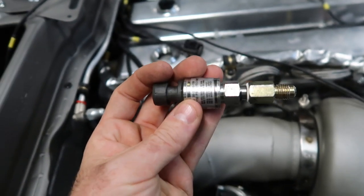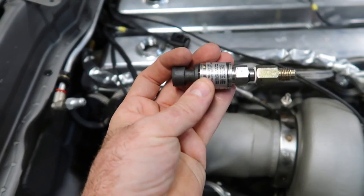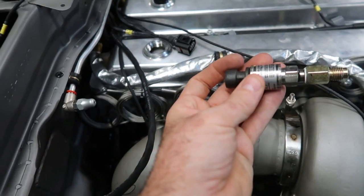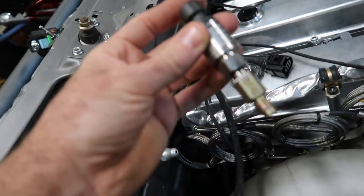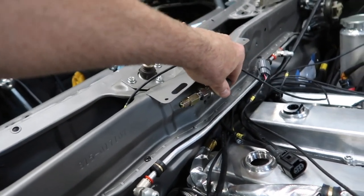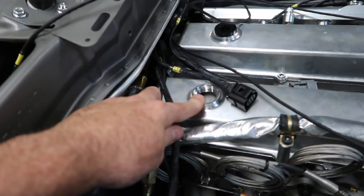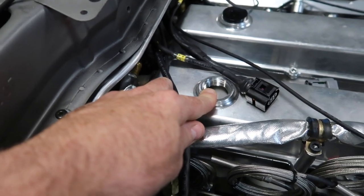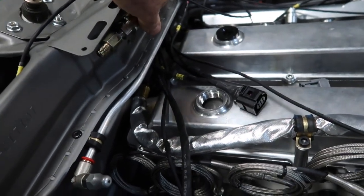We're also plumbing in some extra sensors here as we button the car up. This one's going to be used for crankcase pressure. Because it's dry sump, we want to monitor crankcase pressure. I'm just going to mount it with an Adel clamp up here on the firewall, and then pull the pressure right out of the crankcase — right out of the valve cover here. I'm going to modify a fitting to accept a smaller AN hose and run a hose up to it.